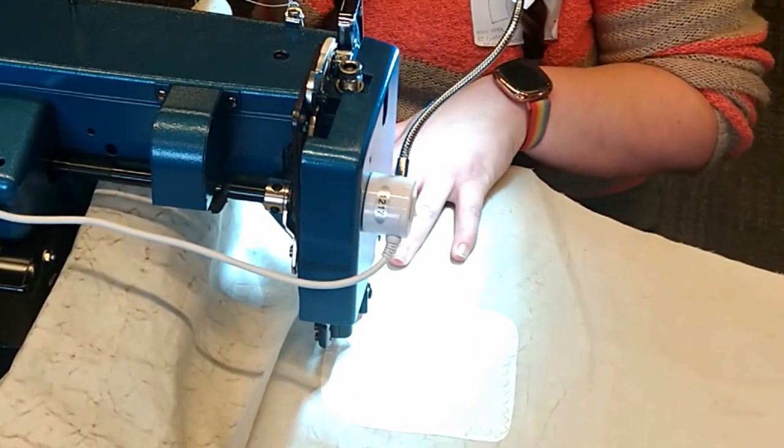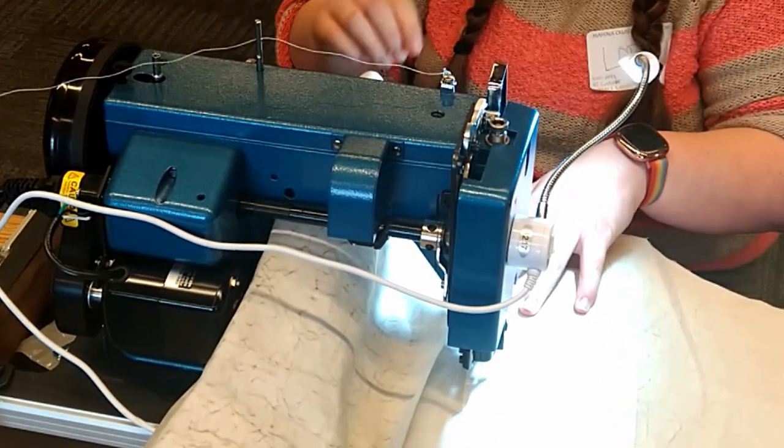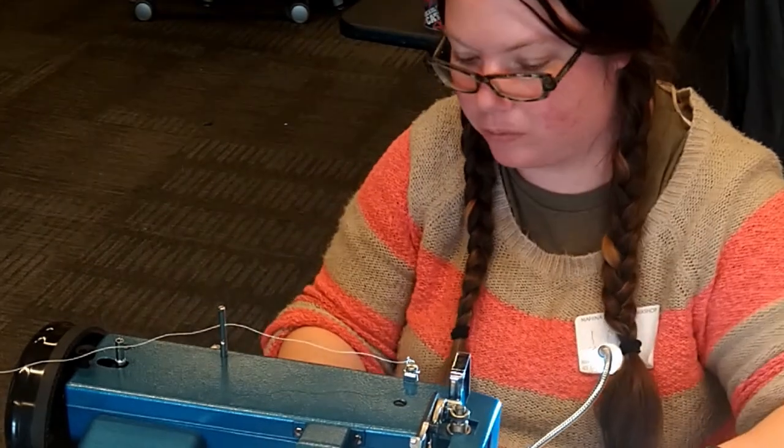Lori, who sews often, was a natural at sail repair. Here she was using a Sailrite sewing machine, a go-to for many sailors.